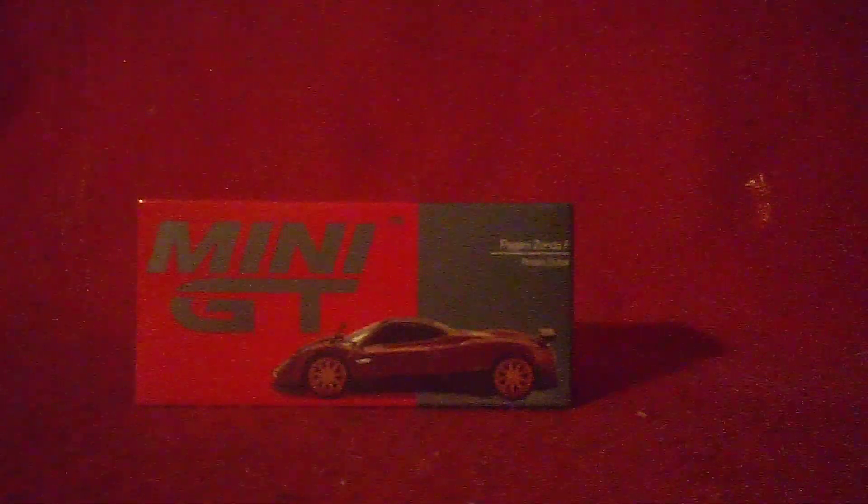Hi guys, Cars For You below, and welcome back to another unboxing video — the second and final one of the day. We got something very special right in front of us. That's really exciting because for the first time ever, I finally got myself my very first Mini GT car. The car itself is called the Pagani Zonda F.